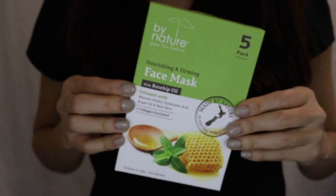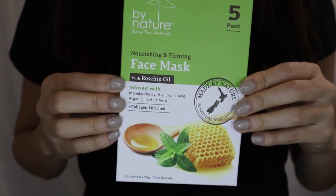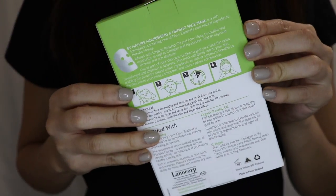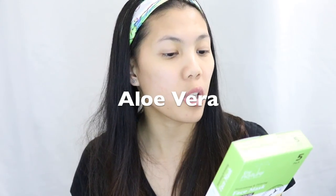Okay, let's do this. So today I'm going to try this By Nature from New Zealand face mask. This face mask claims to be a nourishing and firming face mask with rosehip oil, infused with manuka honey, hyaluronic acid, argan oil and aloe vera, plus collagen enriched. It's rich in New Zealand's best natural ingredients — manuka honey infused with organic rosehip oil and aloe vera to soothe and moisturize, as well as collagen and hyaluronic acid to improve firmness and skin elasticity.